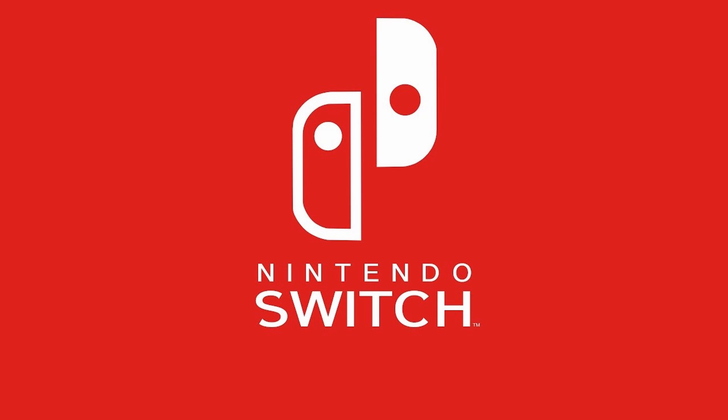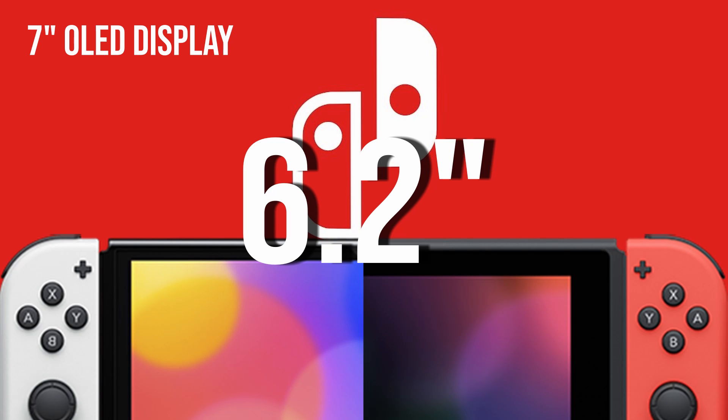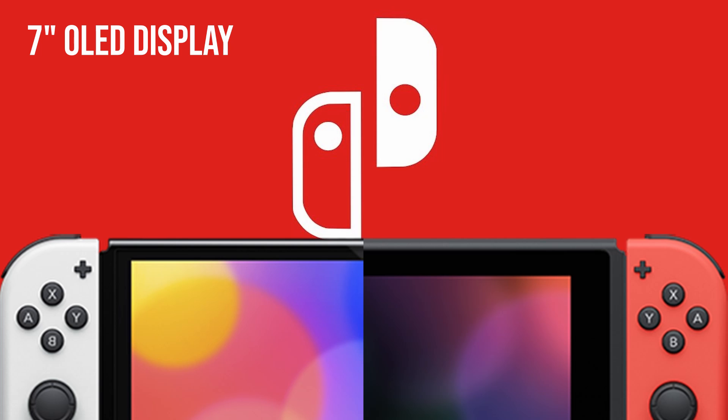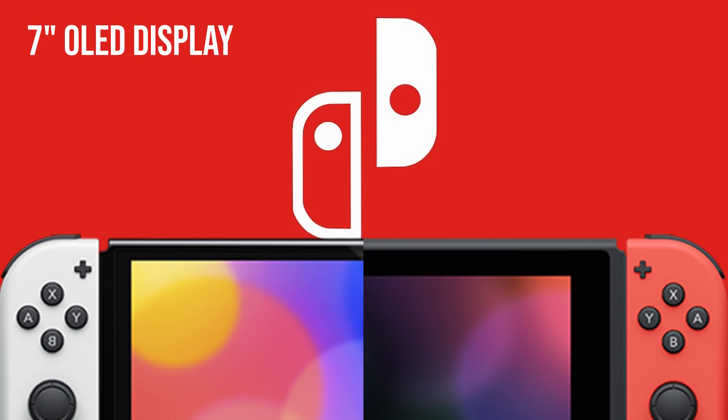That's what makes it really exciting for me, because I love playing my Switch in handheld. The OLED display is 7 inches. The current Switch display is around 6 inches. It's a pretty big improvement — just looking at the video, you can see it's getting much closer to the corners. It's not quite bezel-less like phones are, but it's a big step up from the current Switch, where you've got a lot of distance between the edges of the console and the screen.